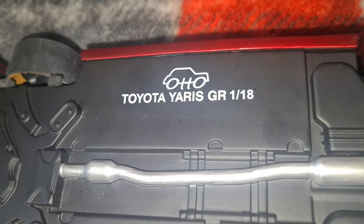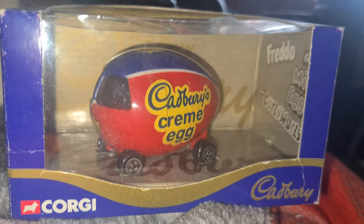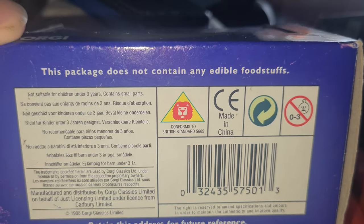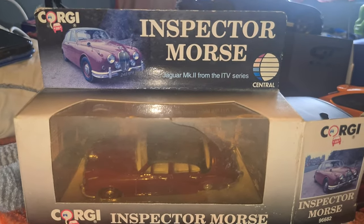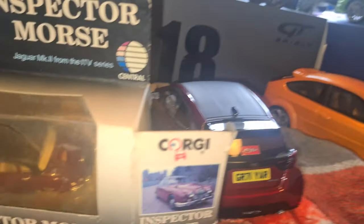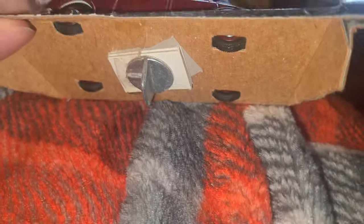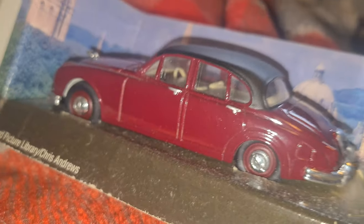I've also got a few other bits — there's this Corgi Cadbury Cream Egg, a limited edition from 1998. I don't really know why I bought it, it was kind of Easter related. I also have a Jaguar Mk2 — those who know the Inspector Morse show will recognise it. I bought this at the Birmingham NEC Classic Car Show a few years ago. Unfortunately the box was faded when I bought it and had a big crack in it. It's vintage so I haven't unscrewed it out of the box, but you can see the little details like the number plate.